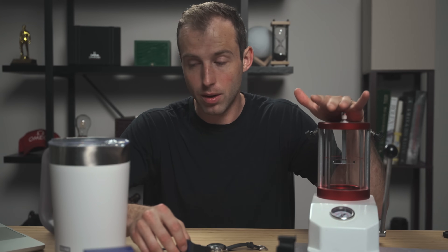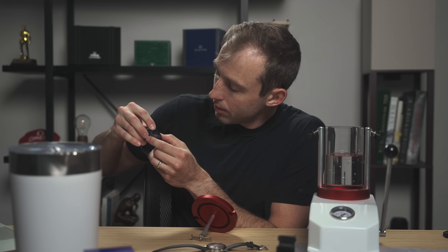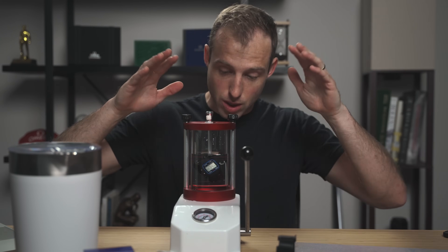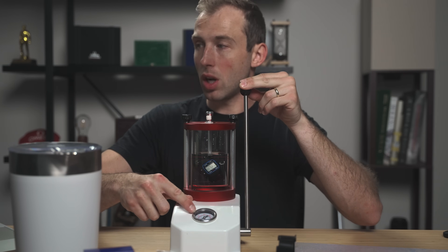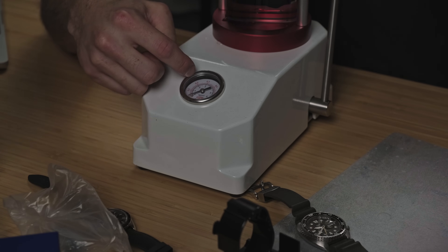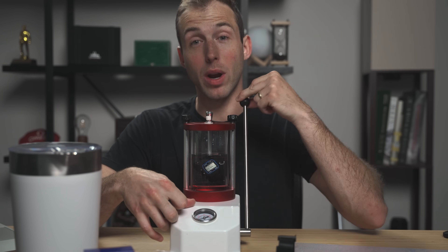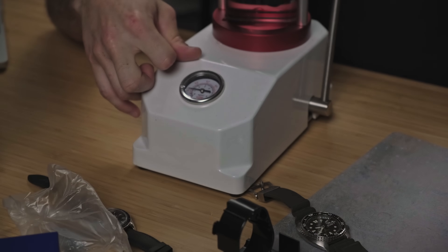The watch is working beforehand — I just pulled it out of the box; it's 12:45. I'll start a timer so it can be running while it's underwater. The watch is in position and I'm ready to start cranking down. Each number on the gauge is one atmosphere, which equals 10 meters — so two atmospheres is 20 meters. The watch is rated for 30 meters of water resistance, though it just says 'water resistant' on the case.